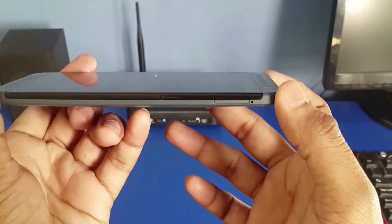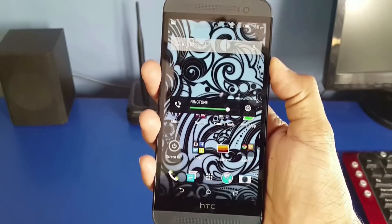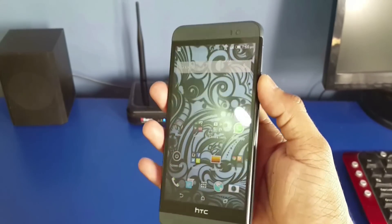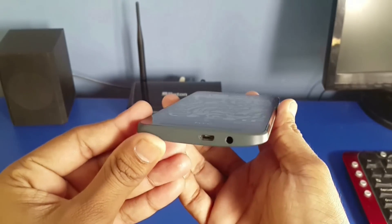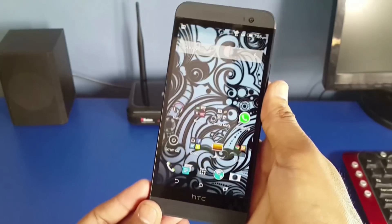On the right, the volume rocker and SD card slot are located. The volume rocker almost seems to blend in with the display, but it is easy to reach. At the bottom, the micro USB port and 3.5mm headphone jack are located. The headphone jack is in the right position and right orientation when you take it out of your pocket.